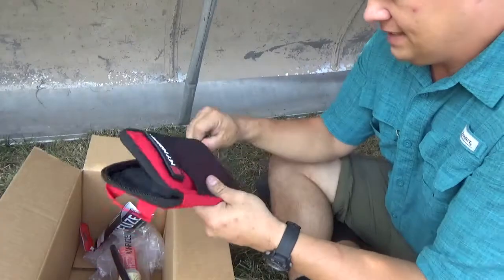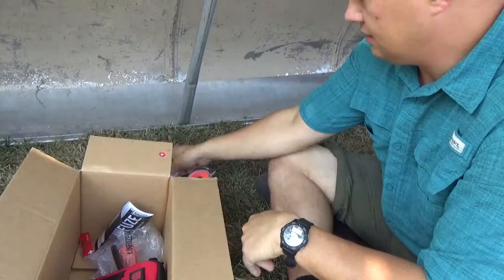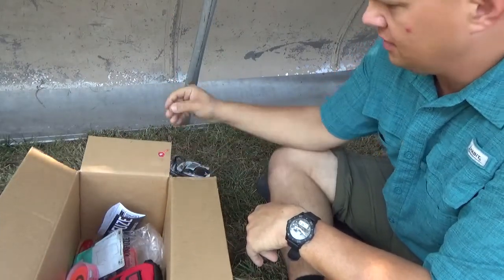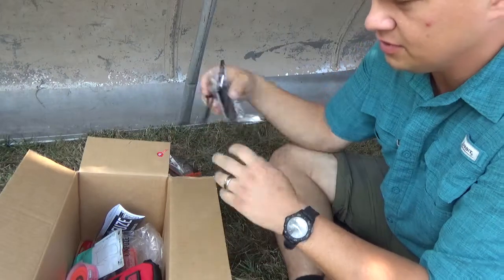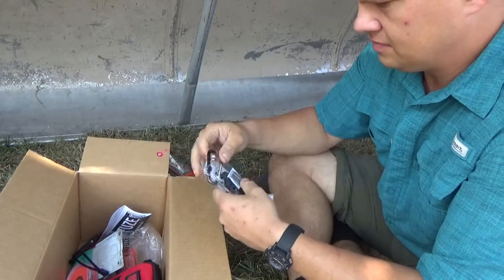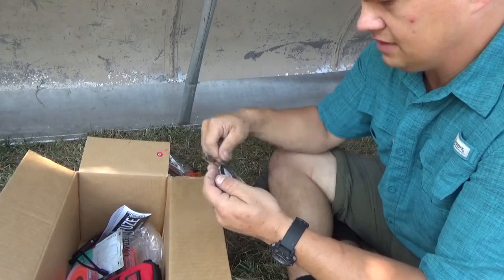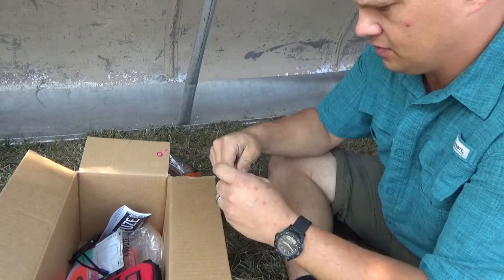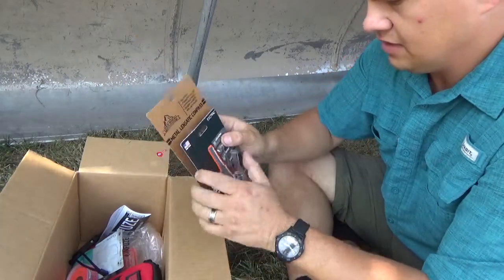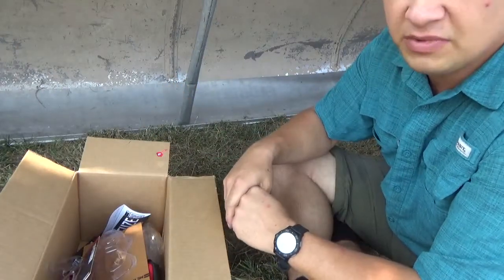Well folks, that's it. At almost a hundred dollars for the cost of this box, I wasn't too thrilled with this one. I look forward to my next elite box — the one that comes only quarterly. But in regards to this month's pro box, they have some improvement to do.